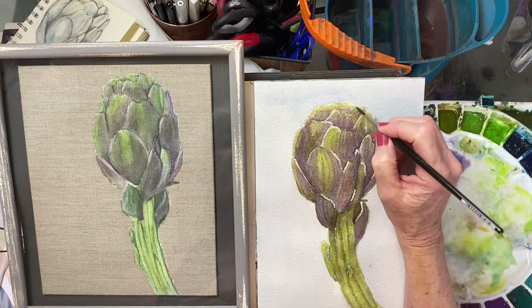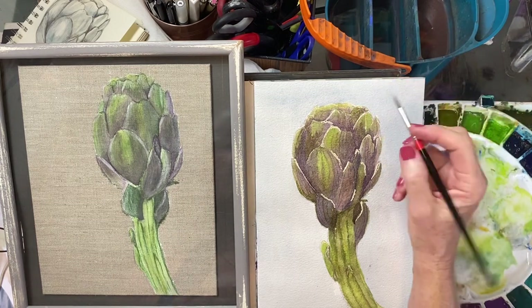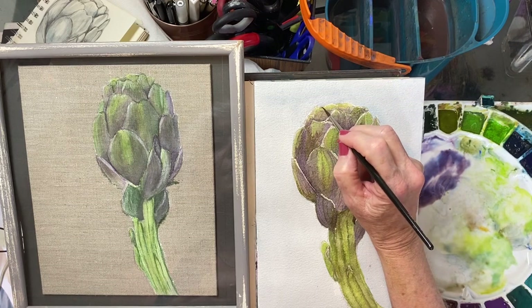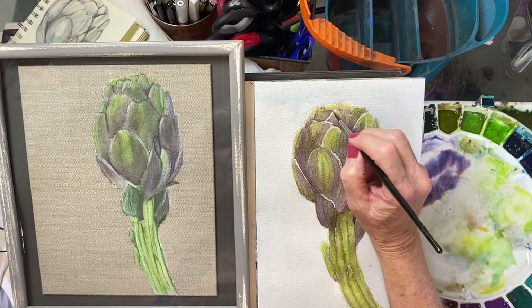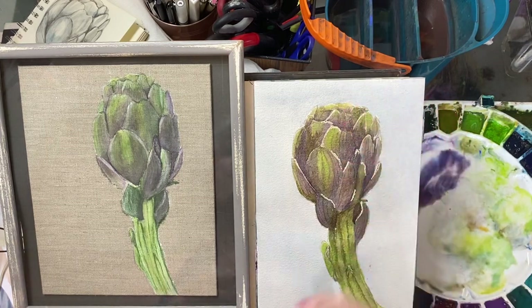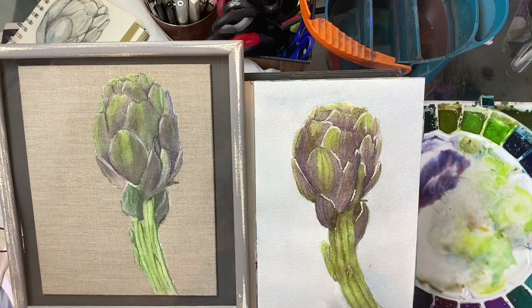Really, that's all I would do to this. I might push some of these back a little bit in there just to make sure we have a nice pop between these different little petal-y things — or leaves, I guess they are artichoke leaves. So I would leave that. I'm going to let that dry, then we're going to pull off the masking fluid and see what we've got. Usually at this point before I pull off the masking fluid I'm going to let it dry naturally, so we're going to do that and we'll be back.